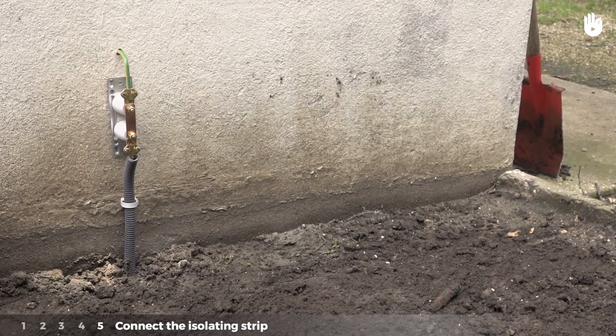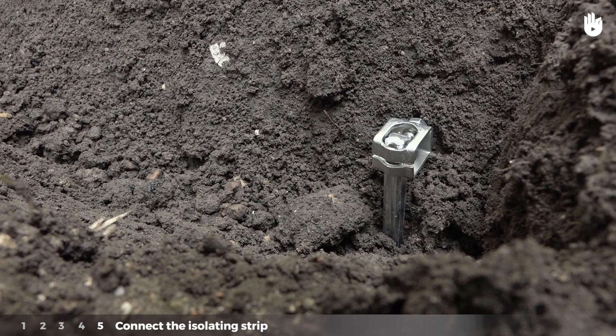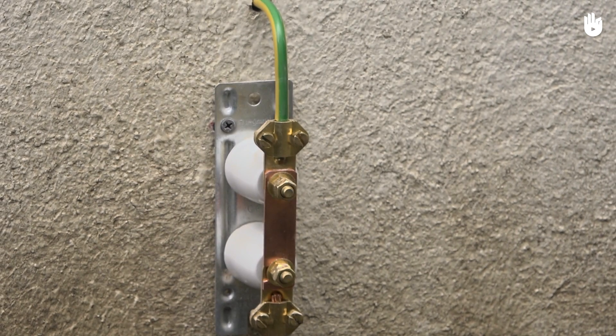Get a certified organization to verify the ground rod system. The system's ground resistance should not exceed 30 ohms. You now know how to install a ground rod.